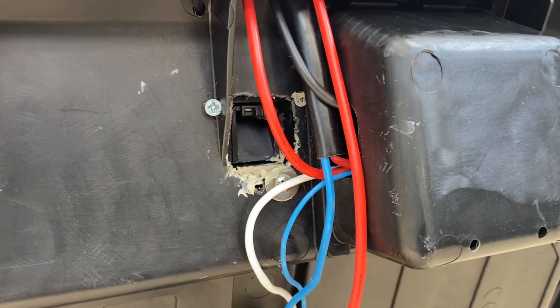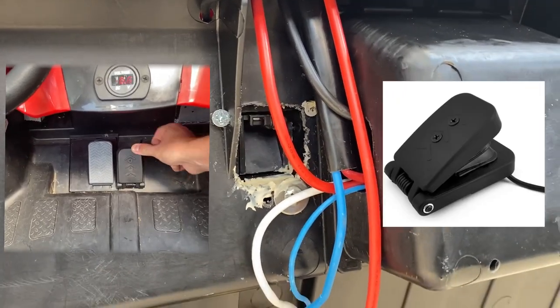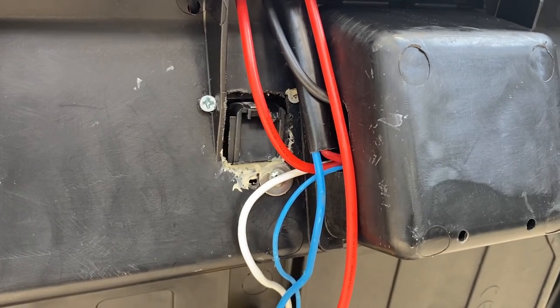You should know that you'll most likely need to cut a square hole on the floorboard of the car, because when you press down the pedal it needs more space to travel than what the car's floor has available.